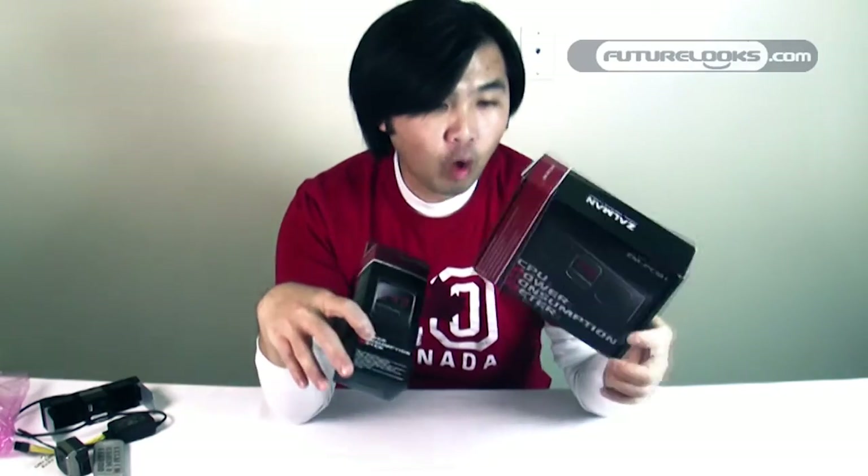Now let's talk price. The PCM1 is available pretty much immediately and should hit the streets for about $59.99. The VPM1 will set you back about $44.99. They're stocking-stuffer size, so they're great for the holidays — if you have a PC enthusiast on your list, you might want to pick one of these up.